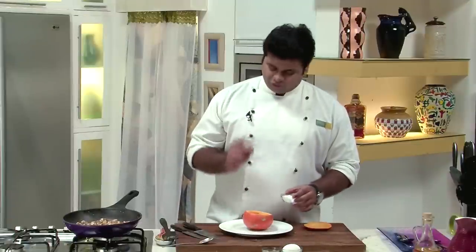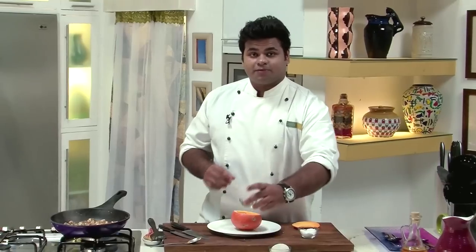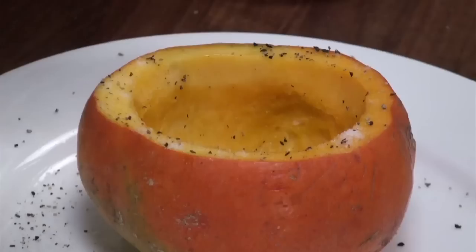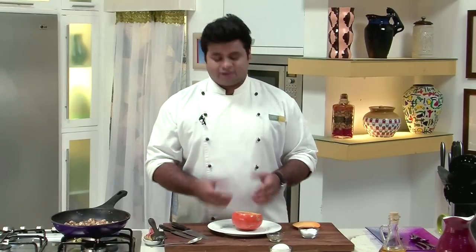So here is our shell. Now let's season the squash — it is very important to season it, otherwise it will taste bland. First in goes some salt, some crushed black pepper, and some oil. Using your hands, nicely apply the seasoning. I will apply some seasoning to the skin too, so that while baking it will get a nice colour. I will keep this aside.